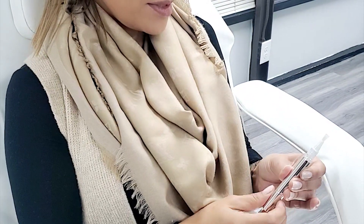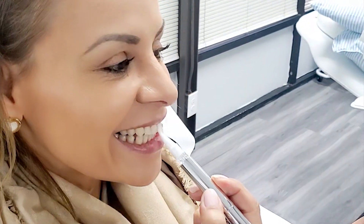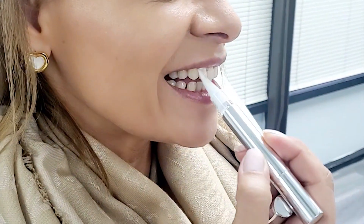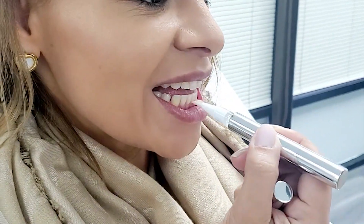Do not overfill the applicator fibers. Brush a thin layer of whitening gel onto the teeth. Then gently bite down and relax the jaw and lips. Wait 20 minutes and rinse the mouth.